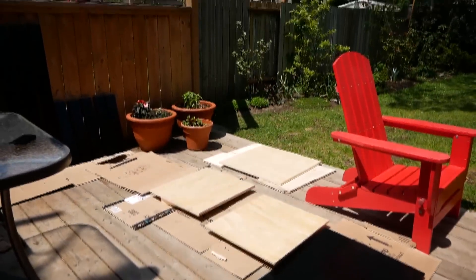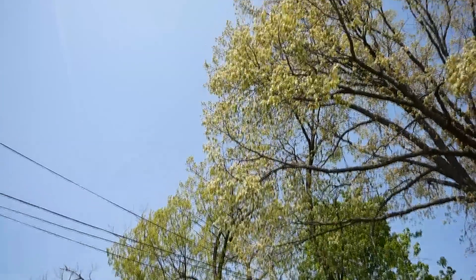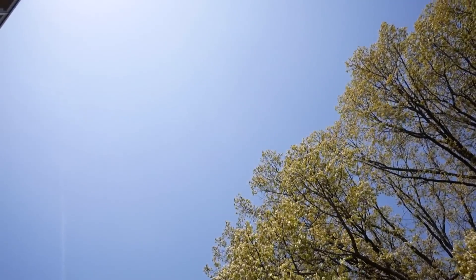With the really messy work all done, I let everything dry, packed up all the pieces, and headed back to my apartment to put this bad boy together.